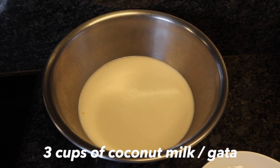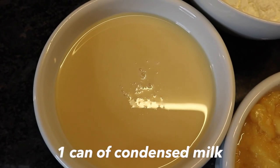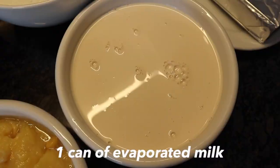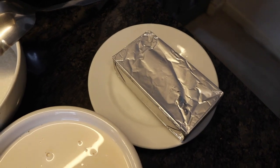For our ingredients we have coconut milk, water, white sugar, cornstarch, condensed milk, sweet corn, evaporated milk, and cheese — but you have to make sure that the cheese isn't the kind that's gonna melt.